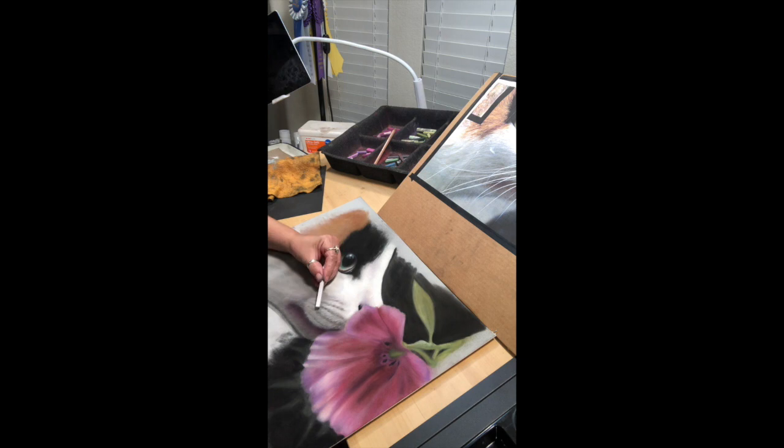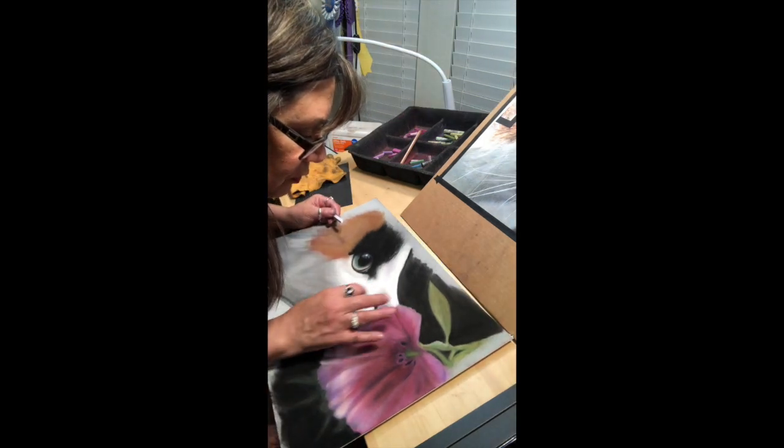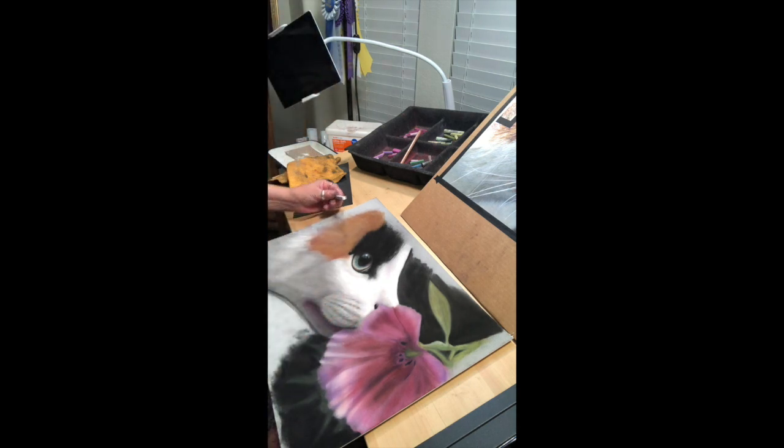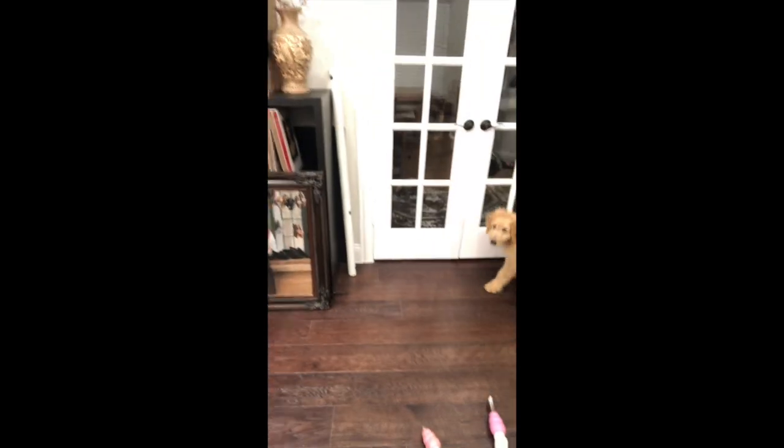I hear my little puppy just wandering into the room — I'll introduce you to her. Her name is Selah Noel; she's 13 weeks old and is a bundle of fun.